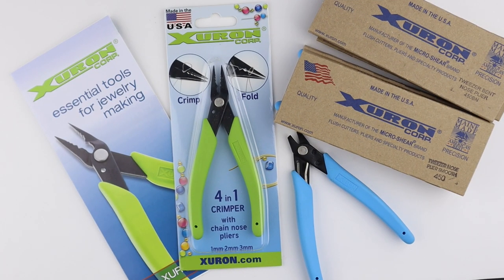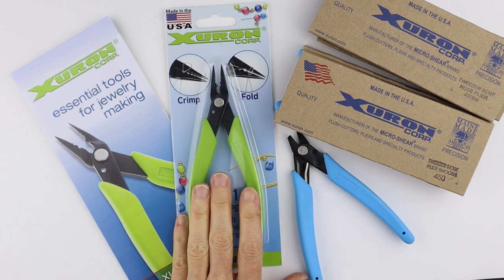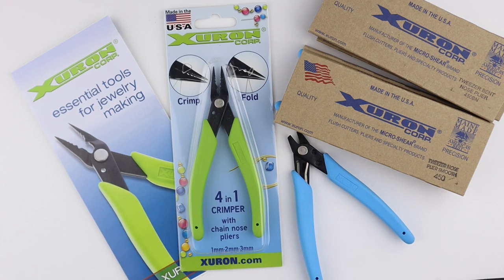Today I'm testing out some pliers sent to me from the Xuron company. I'm excited to try some new pliers — they even sent me some crimpers which I'm super excited to try.